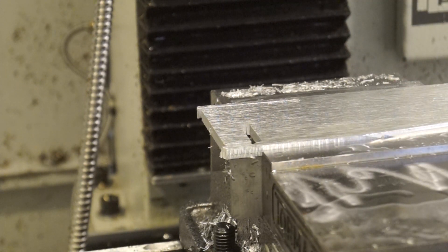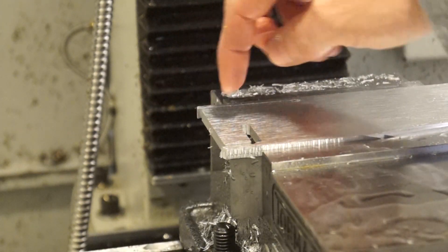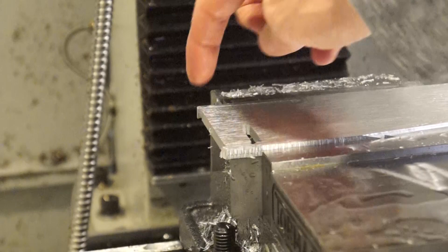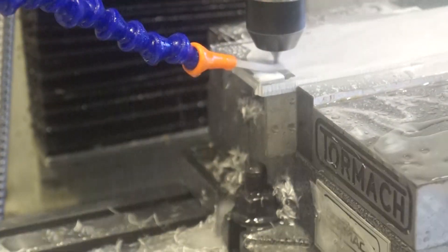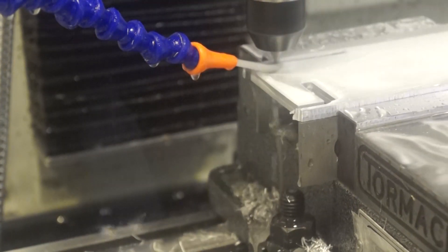I'm going to attempt to re-zero off that back corner, because this is an odd piece and I don't have it all modeled in the software, but there's enough of an edge left there. Everything was going fairly smooth, kind of retracing my previous steps, until I got to this point.